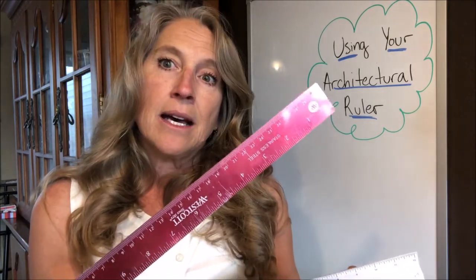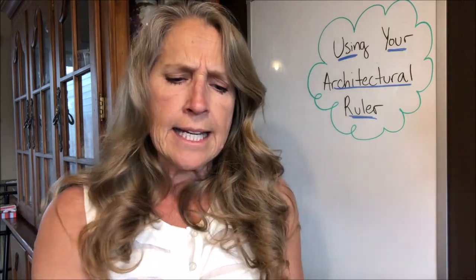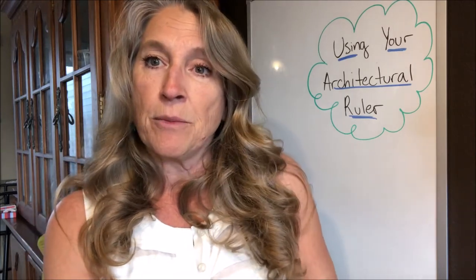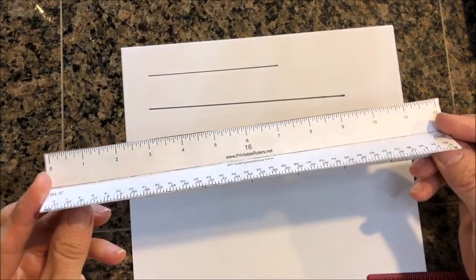For this practice you're going to need your architectural ruler. It might be handy to also have a regular ruler to draw straight lines, because it's a little bit more rigid than this paper version. And of course you'll need a pencil or something to write with on paper to do your measurements.